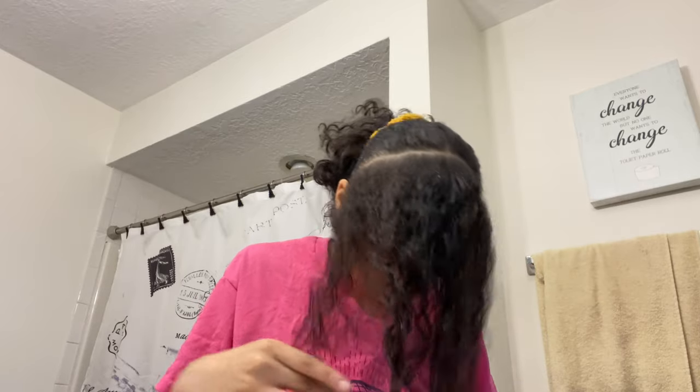Now I'm going to part my hair — I'm gonna take my time while I do that. So I've parted my hair, I'm going to separate them, braid them down, and start on the black first.